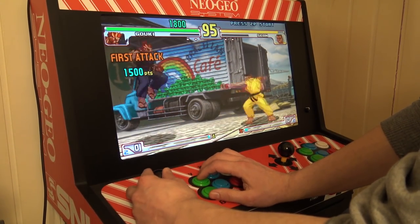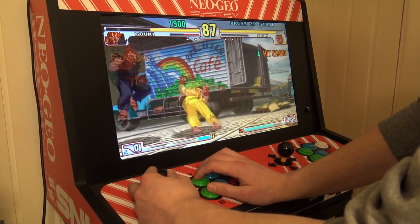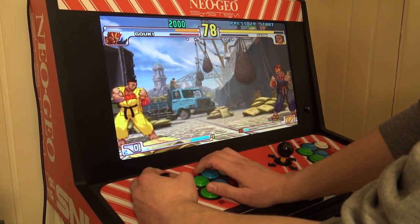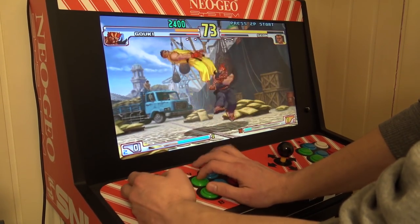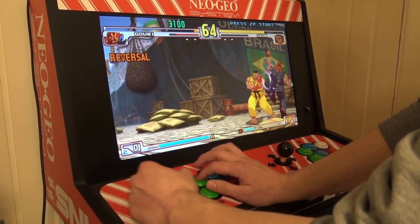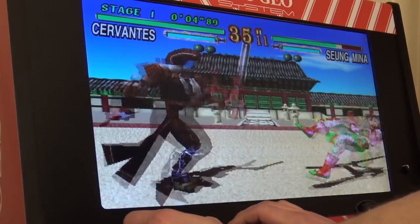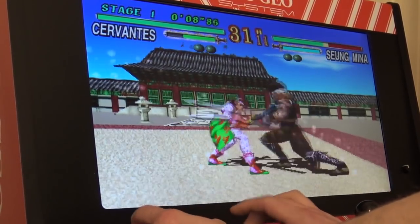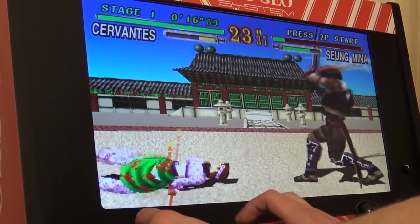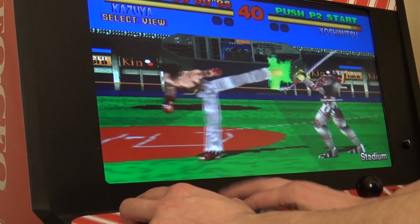Oh, this works way better than the first ordered $5 cheap-ass arcade sticks. I can tell you already it was worth the money. Of course with these Chinese sticks the games work just fine, and the special moves also require the same movement as the Shoryuken — and it works instantly. I also attempted that move and it had the same successful result.